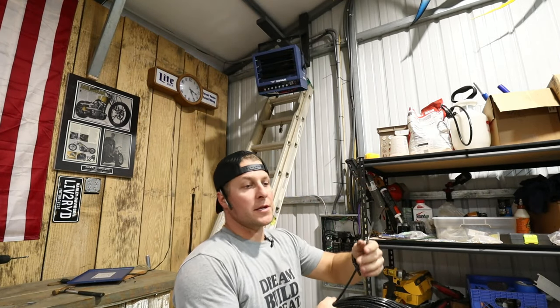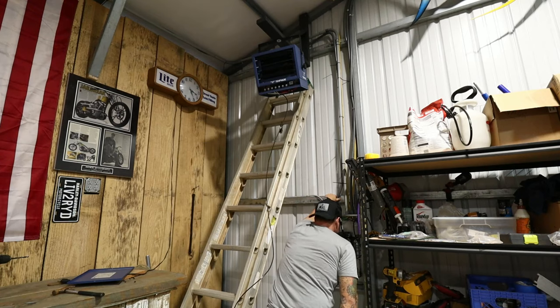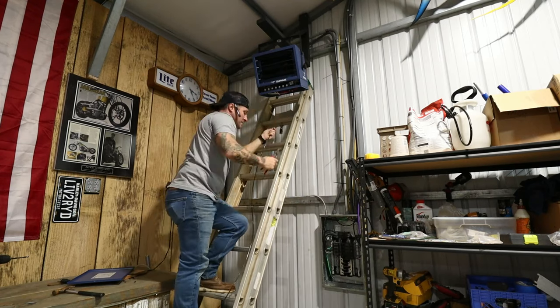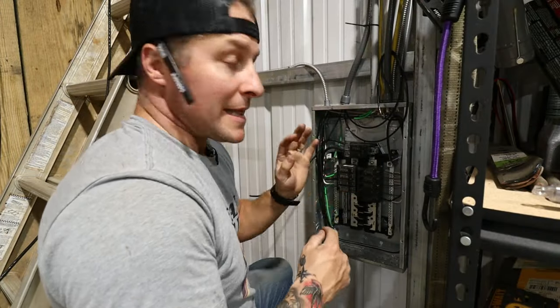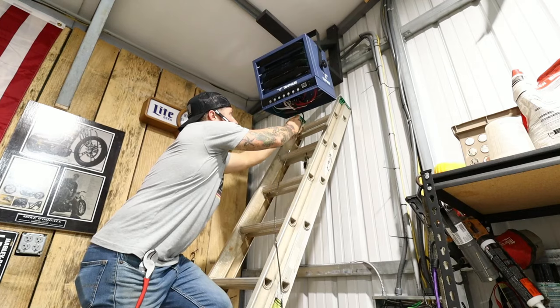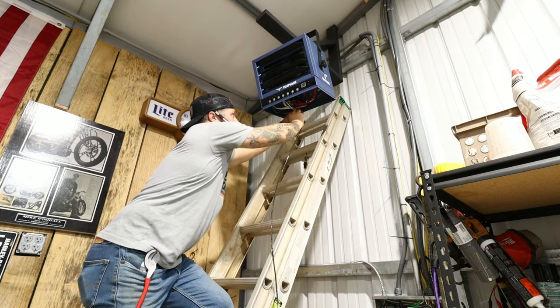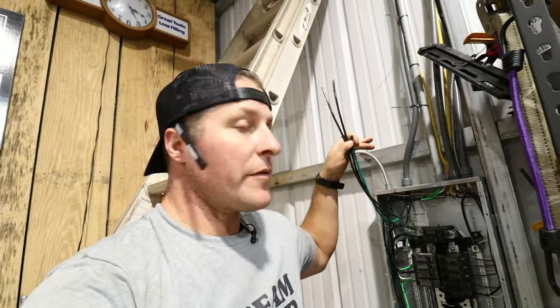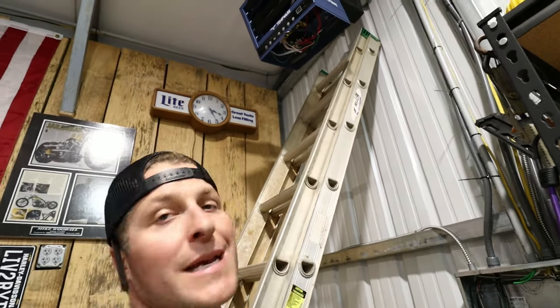That worked out perfectly. Now we're going to start running the wire. We are using eight gauge and I'm just going to run it through a single line at a time — we need three lines. I just ran that last line. Before I cut it, I'm going to cover it with green electrical tape and this will be the ground. We'll tape the other one as well. So now we know we have two blacks for hot and one green for ground.